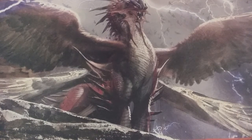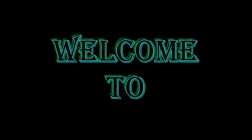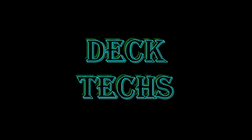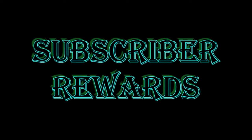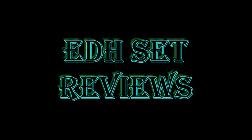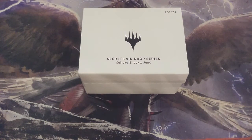Hello and welcome back to MTG Burgeoning, a huge channel for all things Magic. In our video for today we are going to unbox and reveal the contents of this Secret Layer Drop. It's Culture Shocks, and this time it's Jund. You are the MTG Burgeoning community — thank you again for coming to view this Secret Layer Drop unboxing. Today it's Culture Shocks and it's Jund.